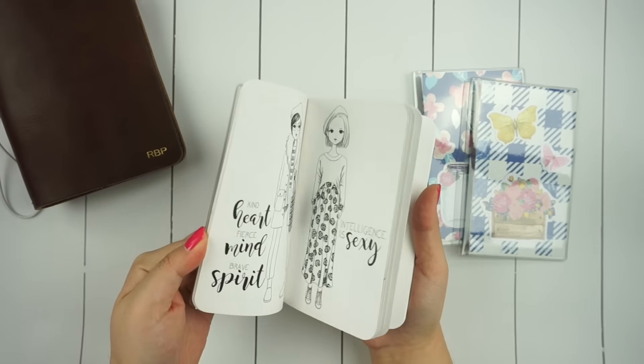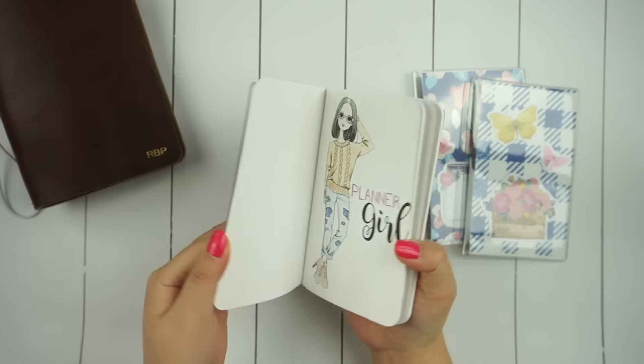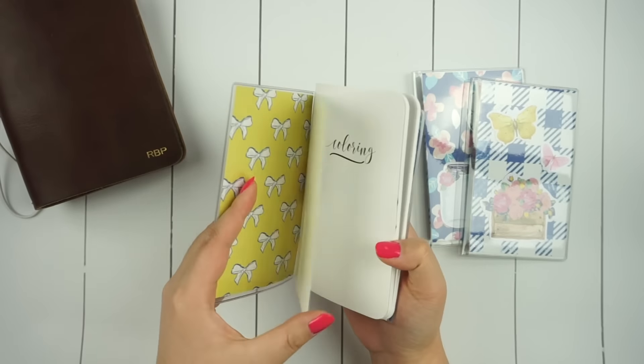The first insert that I'm setting up is my coloring book insert by the 1407 Planners, which I think is really fun. I also have a sticker sheet by the Fox and Pip in there, which is sized perfectly for this type of planner.